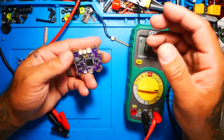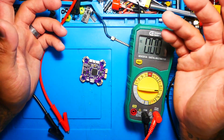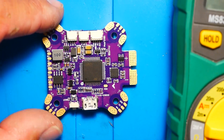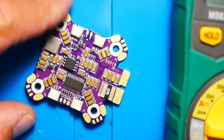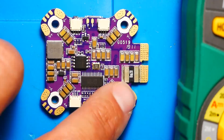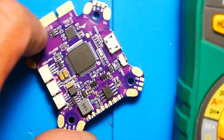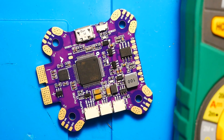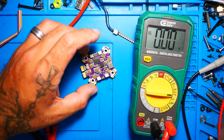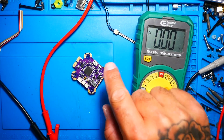If you were curious about the Flycolor F4 PDB and wanted to get one but weren't sure, now you have all the facts. The board is absolutely gorgeous, but if you're not into having everything be connectors rather than solder pads, this might not be the right board for you. Other than that, this board is absolutely amazing. I hope you guys enjoyed this video and I will see you on the next one.